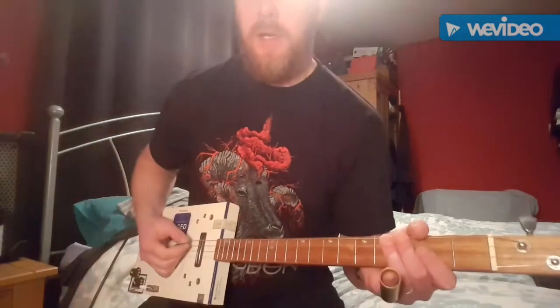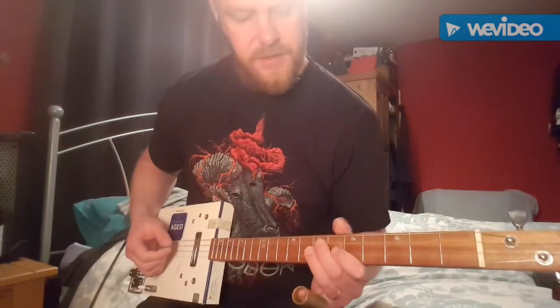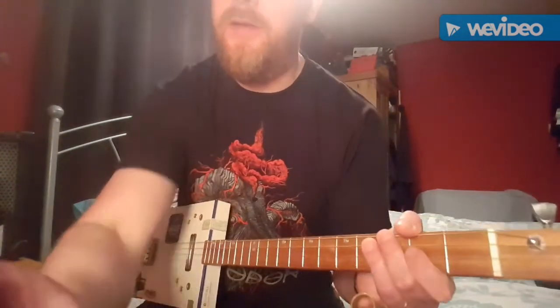This is a short video on how to play Thunderbird by C6steve, and I think you can do this on a 3 string guitar as well as a 4 string guitar, so let's get started.